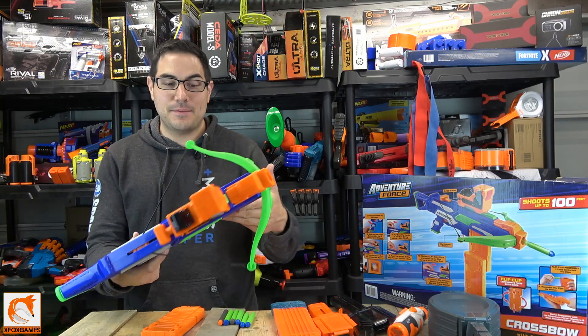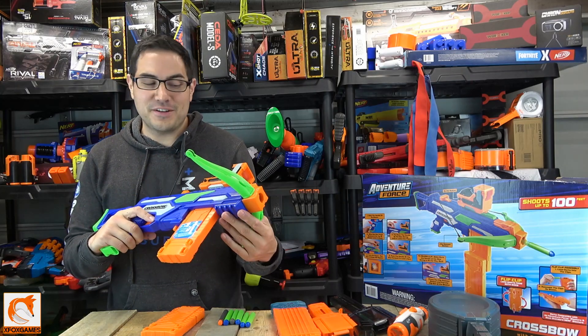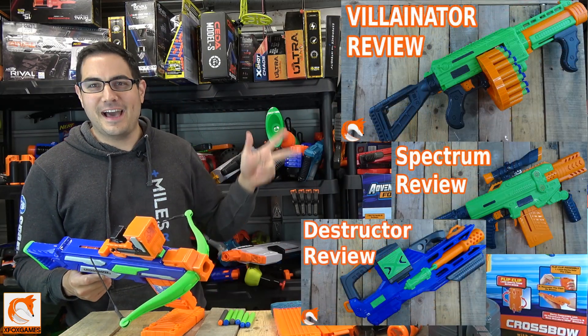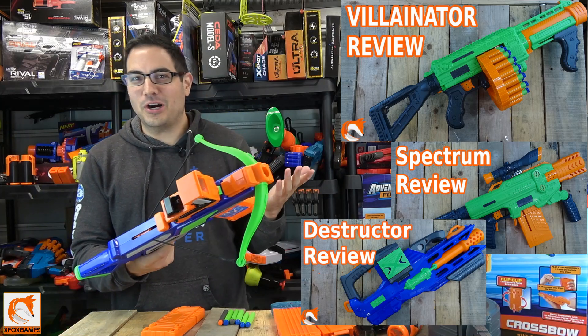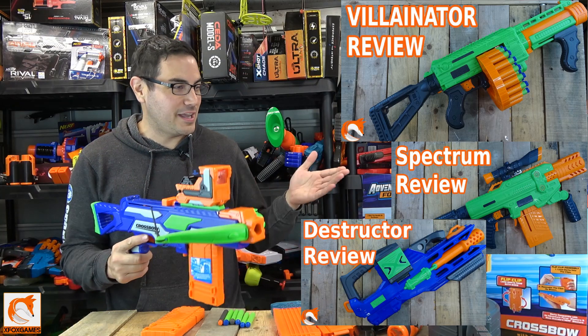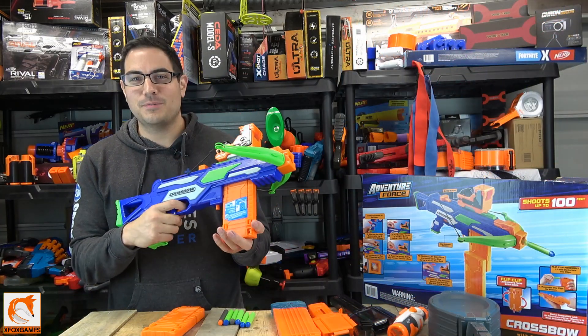Hey Fox fans, Joe here from Xbox Games. Check it out — we got the Adventure Forest Crossbow. Yeah, it is just called Crossbow. With other names in the Adventure Forest line like the Villanator or a Spectrum or something like that, it's just called Crossbow. It's just called what it is. I wish I could come up with a cooler name for it, but still, it's the Adventure Forest Crossbow nonetheless.